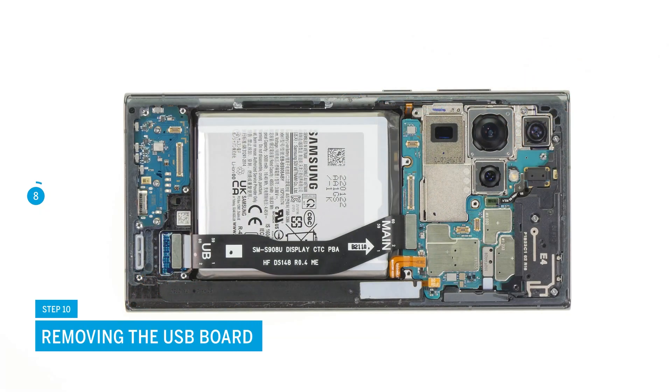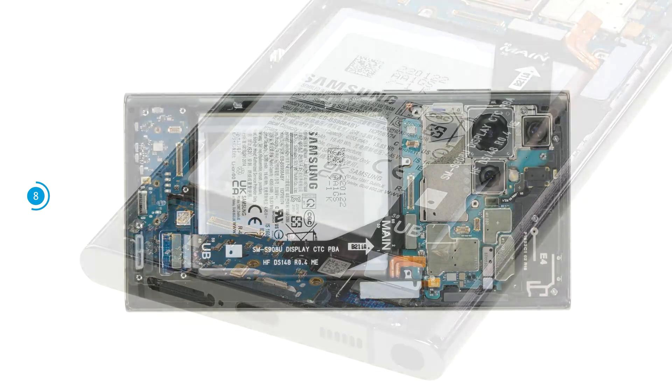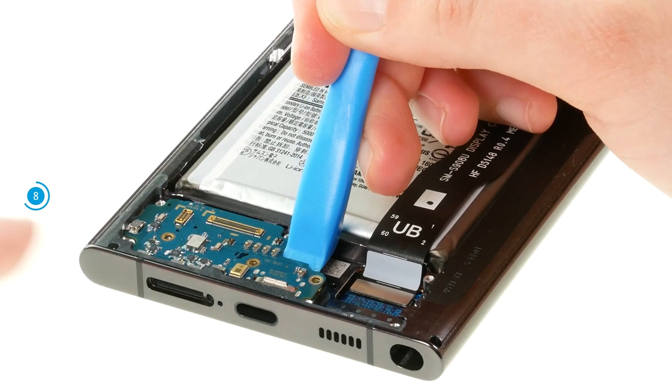Now you can remove the USB board. To do so, unscrew the three Phillips screws that hold it in place. Then lever it out of the screen unit and put it aside.